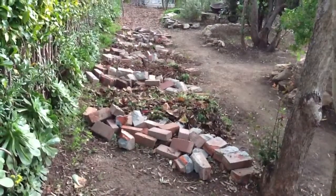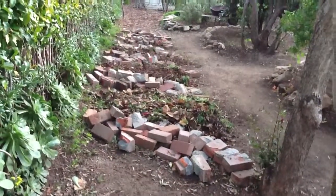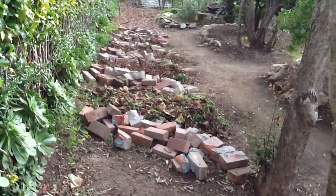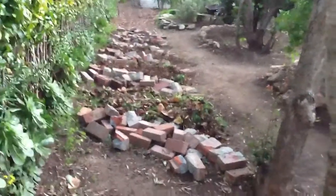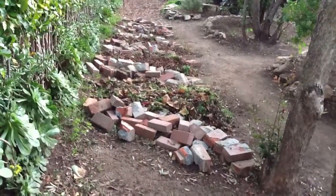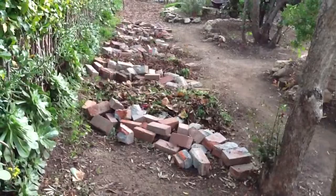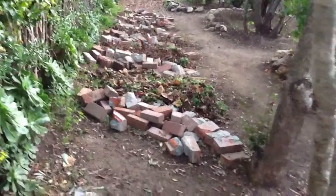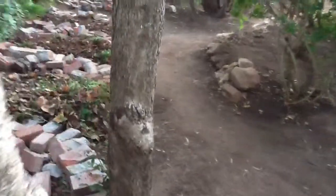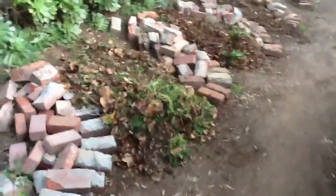Good afternoon. It's January 29th, and welcome to Day 3 of the Great Cascading Rock Garden Project. This is the point in the project where you think, what am I doing? This is just a pile of bricks. We've added quite a bit more rubble to the tiers in this descending rock garden.